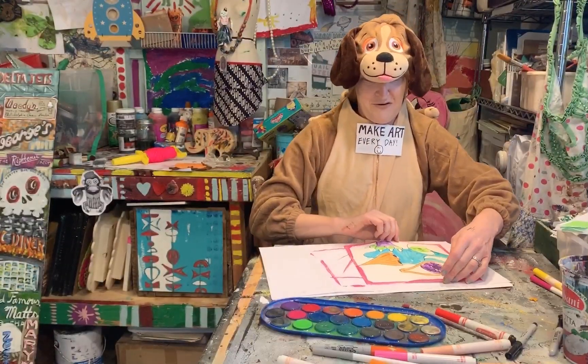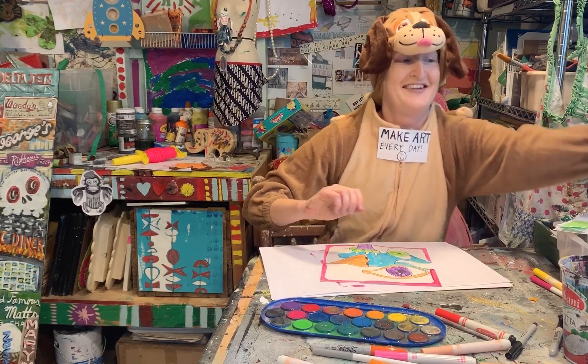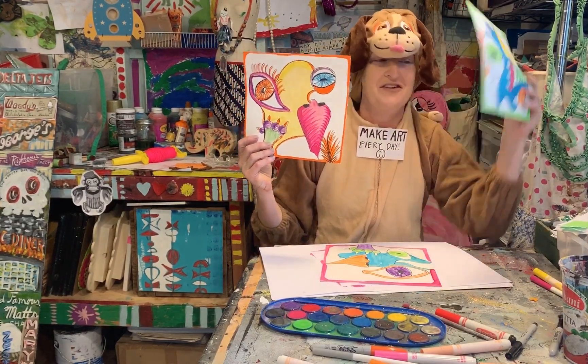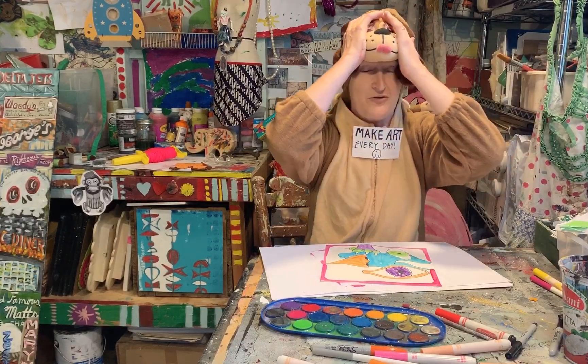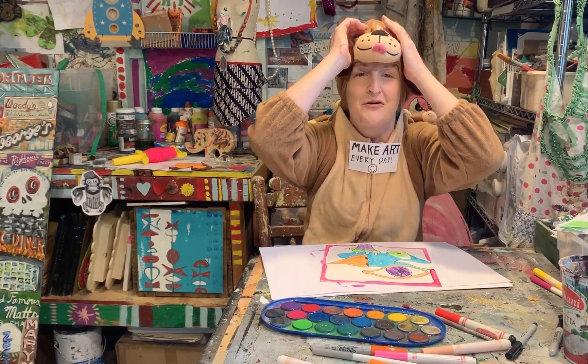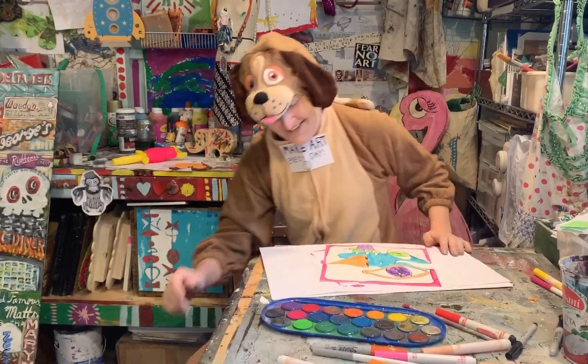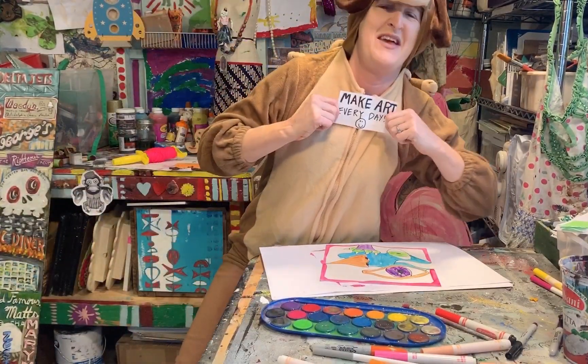But that's essentially it — Picasso pets. I hope you guys are having a fun and good day and that you are not too stressed and overwhelmed with your coursework. I will see y'all tomorrow. Make art every day!